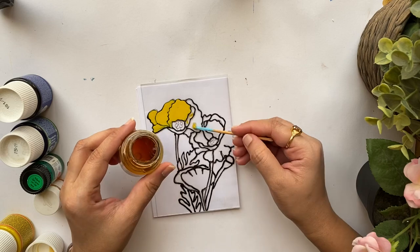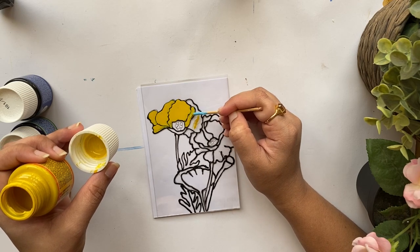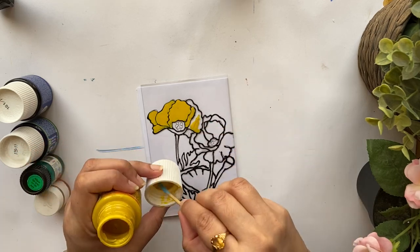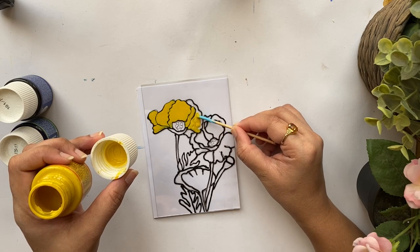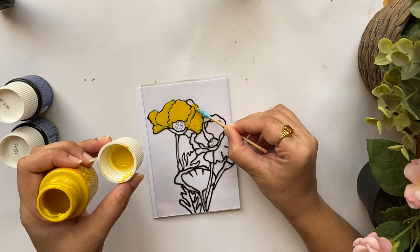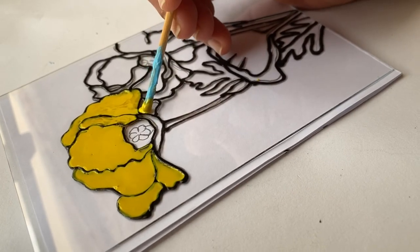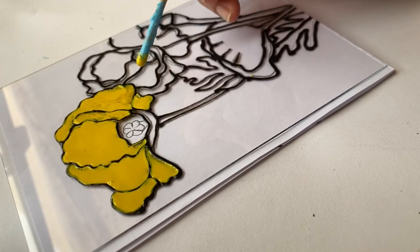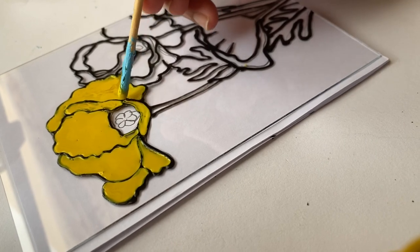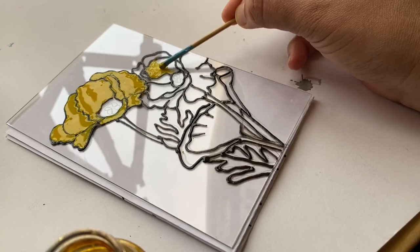This is a Pebeo lightening medium — I felt the paint was getting slightly thick because it was drying, so this lightening medium helps spread it more evenly. I've experienced this with Pebeo paints many times; the shelf life of these solvent-based paints is quite short, so if kept for more than six months there's a chance the paint will dry out. If you're painting on a larger surface, take the lightening medium and paint onto a palette and mix thoroughly before applying.